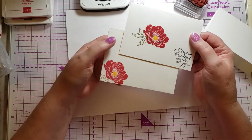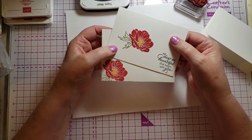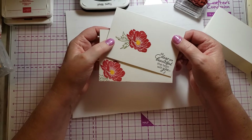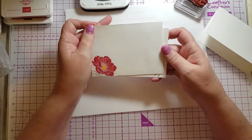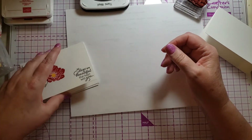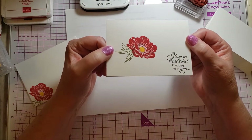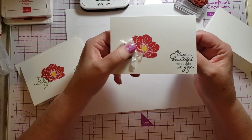There are also envelopes that match, and I have already stamped an envelope. I try to always stamp my envelopes. There's way more I would do — like I said, I've been stamping for 20 some years — but it is a very pretty card just the way it is. This is actually the smallest card you can put postage on and mail; it's three and a half by five, and any smaller the post office won't accept.